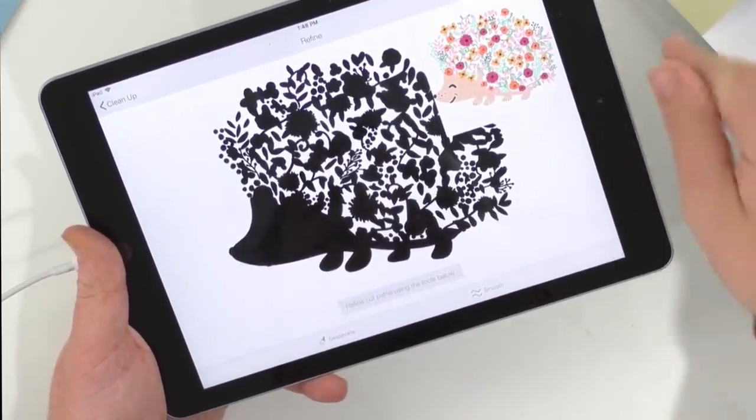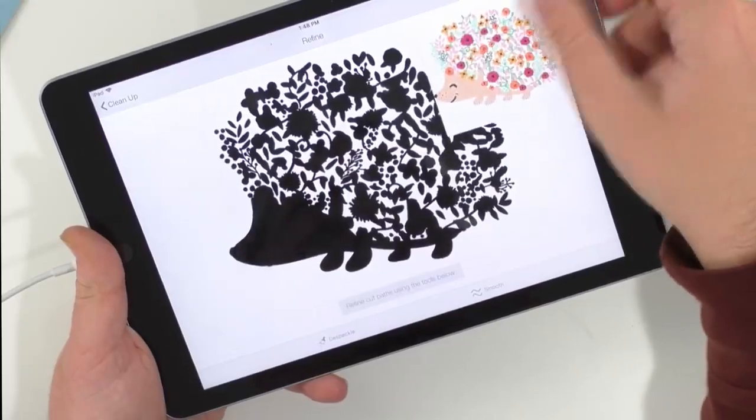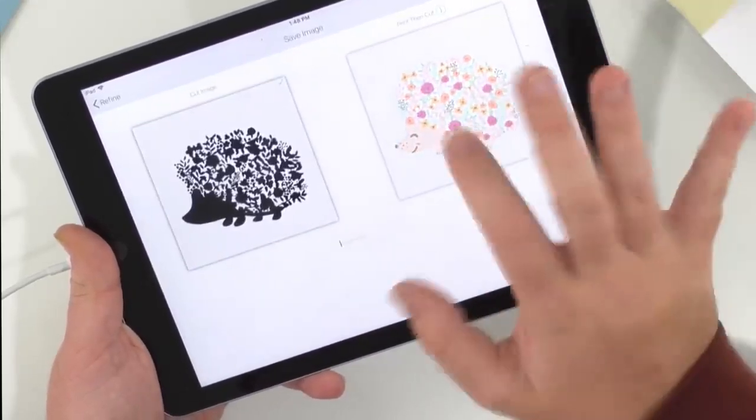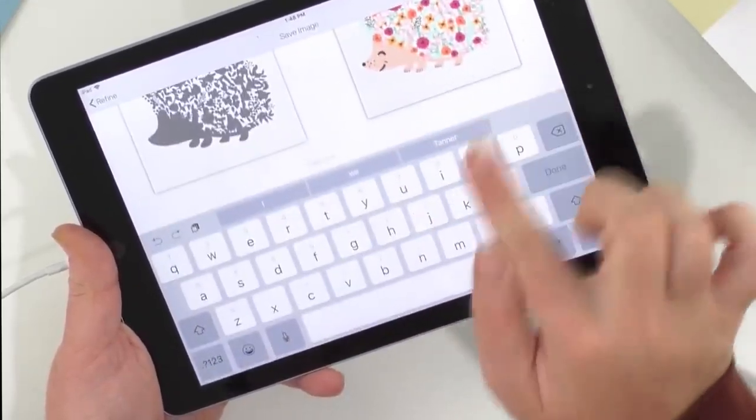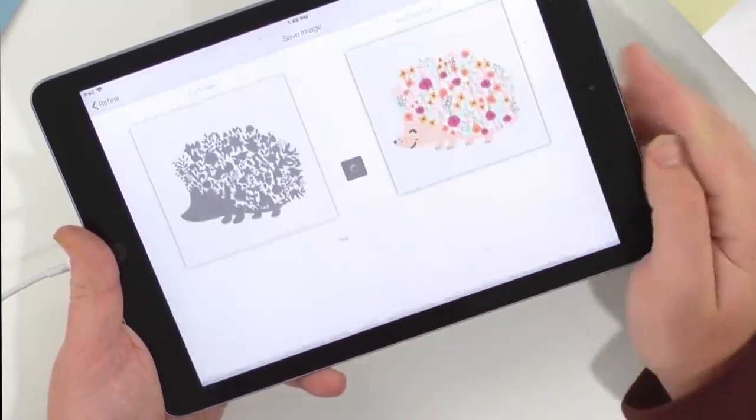We're going to press next and it's going to let you redefine this. I usually don't have to, but you just want to make sure everything looks good. Ours looks so adorable, so we'll press next. It's a print and cut — be sure to select 'print and cut.' I'm just going to name it 'Hog' — that's our little hedgehog.